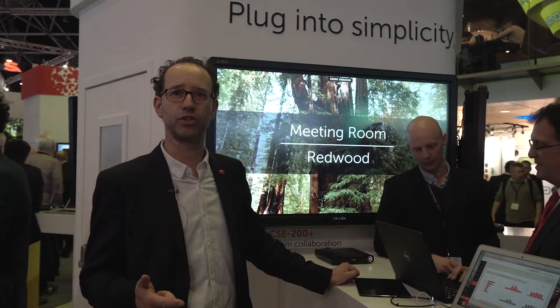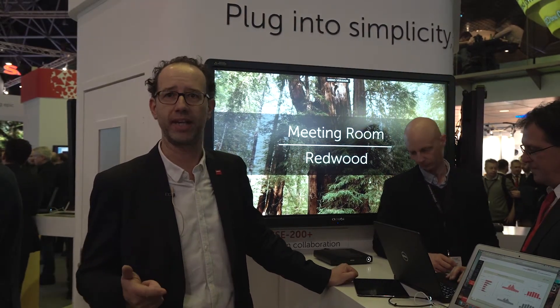First of all it's a 4K model. Next to that it includes support for Windows Wireless Display, also known as Miracast. Next to that it has an HDMI in, it supports DFS channels, and last but not least it also has annotation and blackboarding.